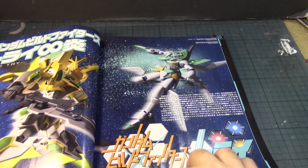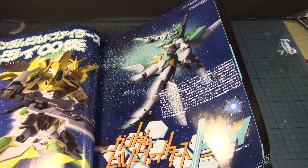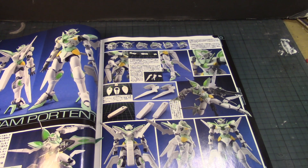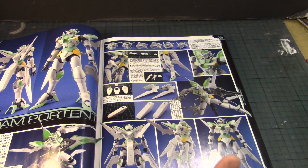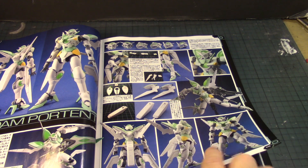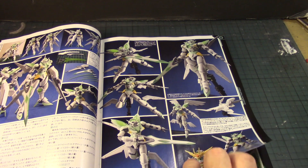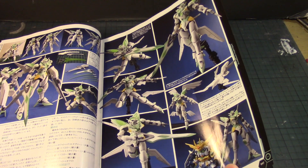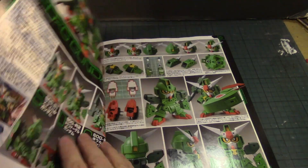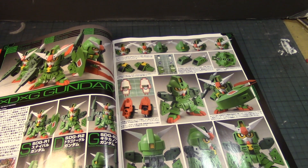I see the Gundam Portent going up against the Build Fighters Star Winning Gundam. The Portent just recently came out — I'm not sure if it's fully released yet, but yeah, that's a cool kit for those of you interested in getting that suit. Very nice — we'd like to see the customization of this kit when somebody begins to work on it.